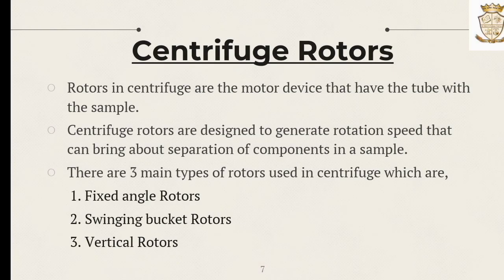Centrifuge rotors are the motor device that holds the tubes with the sample. Centrifuge rotors are designed to generate rotation speed that can bring about separation of compounds in a sample. There are three main types of rotors used in centrifuges: fixed angle rotors, swinging bucket rotors, and vertical rotors.